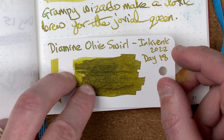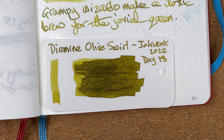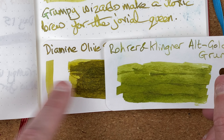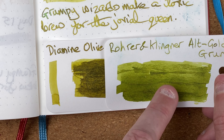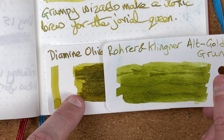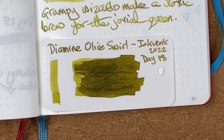Not as much shimmer as I was hoping for in the actual swatch — could be because it's a finer shimmer that needs to be agitated more often. I could only find one ink which looks remotely like this, and that's Rohrer & Klingner Alt-Gold-Grün. Not quite the same, but it's getting there — the Alt-Gold-Grün seems to be a bit more green to me, whereas I'm seeing more yellows or browns or gold colours here in the Olive Swirl. As I've said in other videos, this is the beauty of this inkvent calendar — I'm getting colours I wouldn't normally use, giving me a chance to experiment without spending a lot of money on big bottles of ink. We'll take a look at the chromatography.